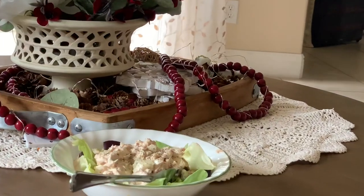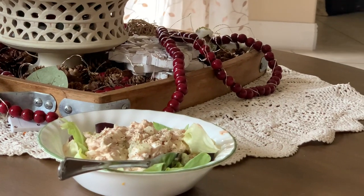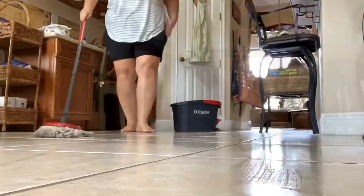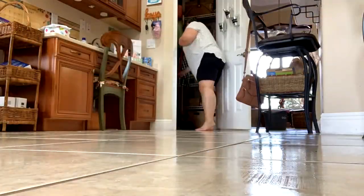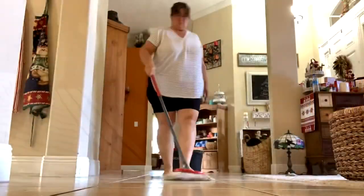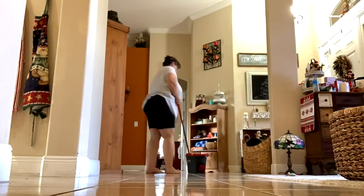Taking another water break — hubby made me some tuna salad. He was making a tuna fish sandwich and asked if I wanted some too. I am loving him being on vacation. I cannot wait till he retires — he's been making me breakfast, sometimes lunch. And here I am mopping — last thing to do, let's get this done.